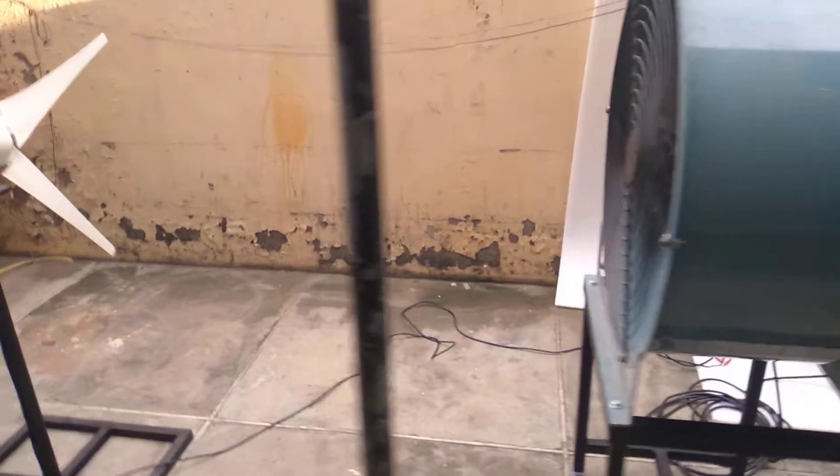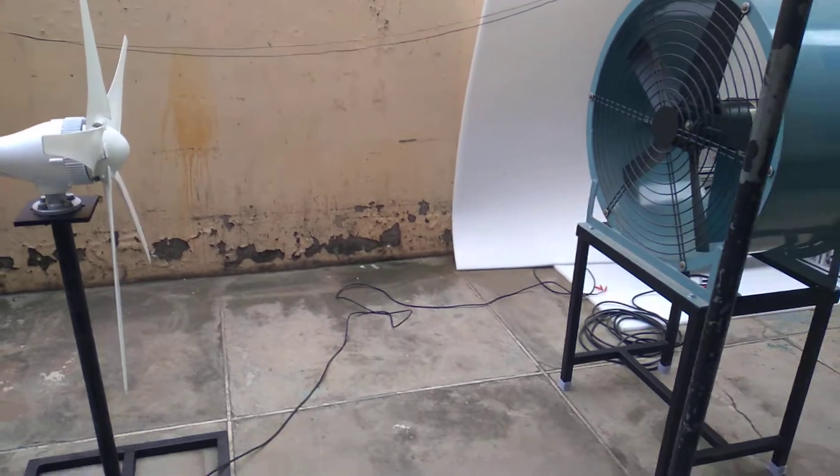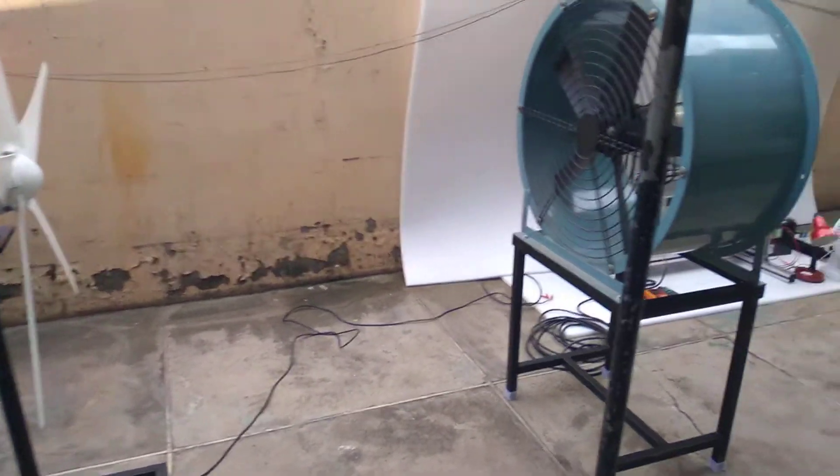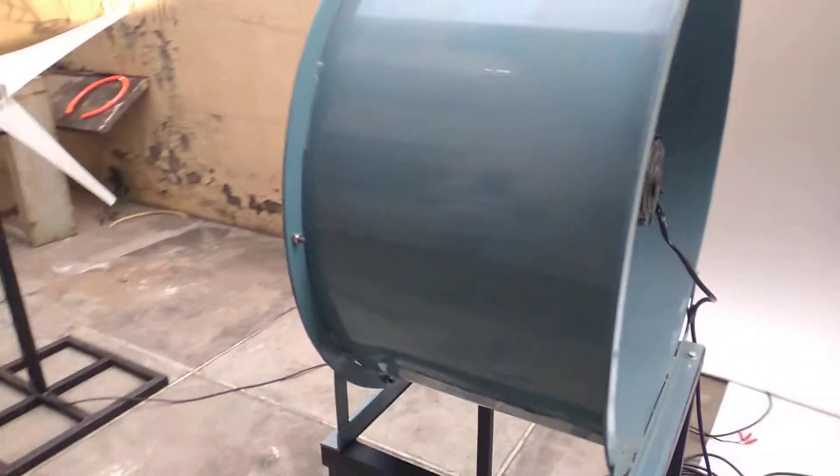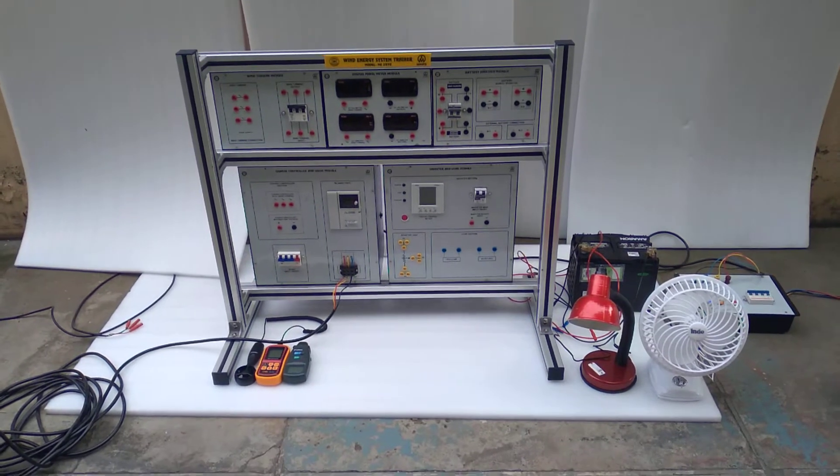This is the wind turbine blower, and this is the wind turbine. The distance between the wind turbine and the wind blower will be nearly approximately 1.5 meters. In the next video, we will demonstrate it.